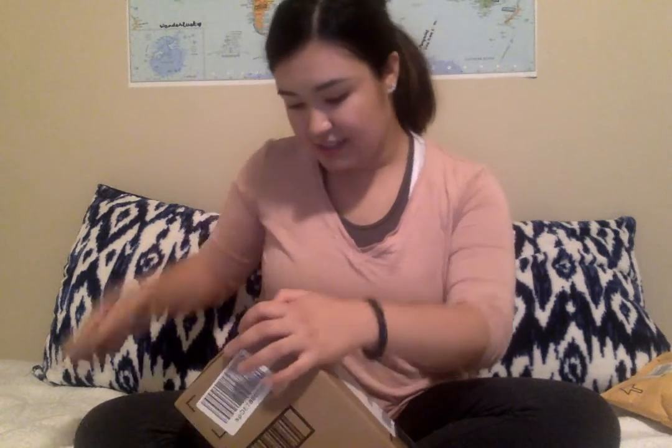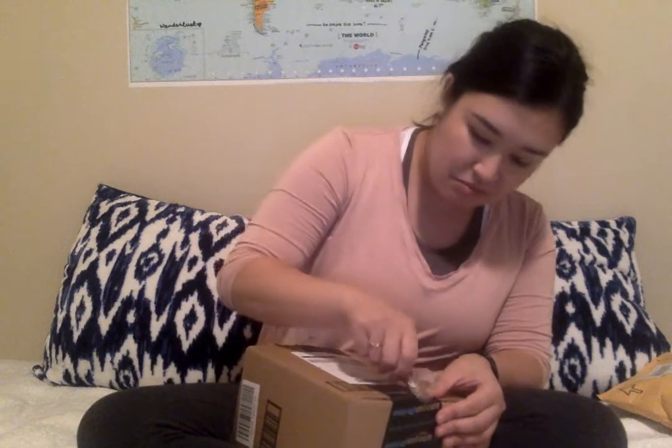Hello everyone! This is the unboxing of the Xiaomi Yi 4K. Got it from Amazon Prime and it looks like this. This one should have the selfie stick and the Bluetooth remote. It came pretty quick, like two days. I really wanted the waterproof case because I was kind of sketched out by the off-brand ones, but they didn't have it in Prime because I'm leaving soon.